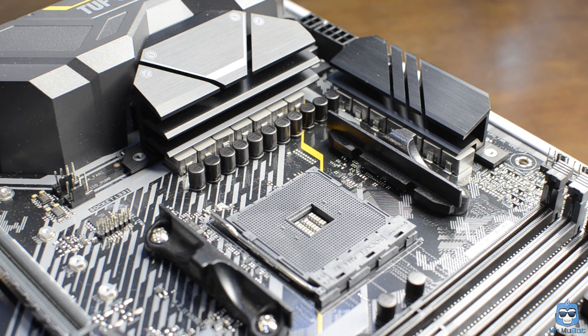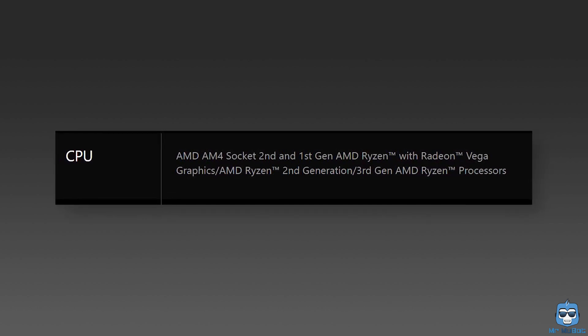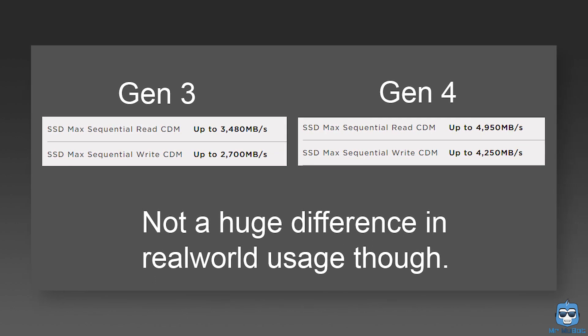This motherboard supports the Ryzen 3000 series right out of the box — hence the X570 designation. It can also support some second and first-gen Ryzen processors, but the compatibility list is a bit constrained for those older generations. I wonder who would put old-gen Ryzen processors on the latest motherboard unless they really want M.2 PCIe 4 support. Even then, a Gen 4 M.2 drive isn't twice as fast as Gen 3, and the difference may not justify a motherboard upgrade yet.